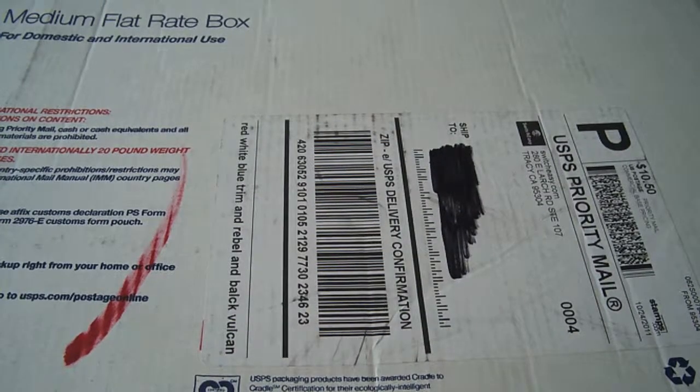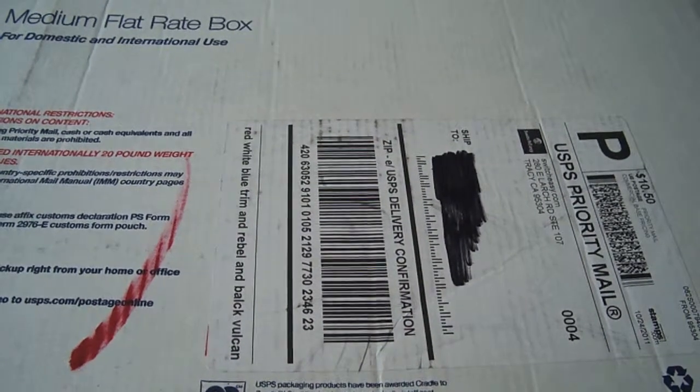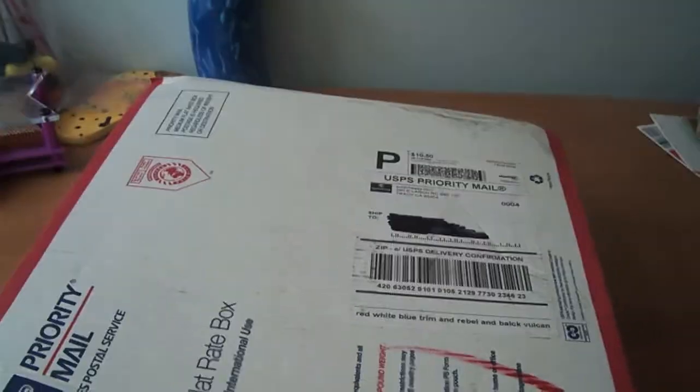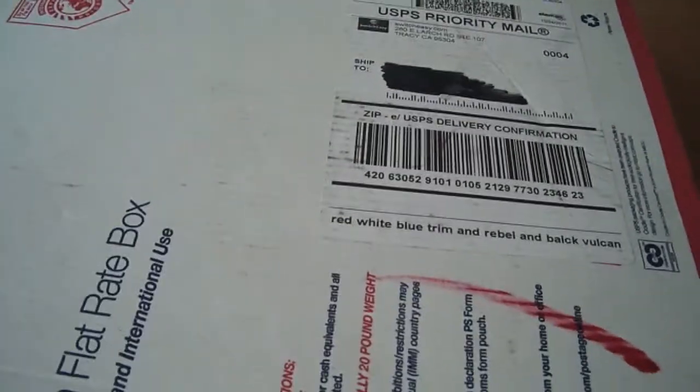Hey guys, today I have an unboxing. This is coming from SwitchEasy. I know this box is really big — I'll kind of lift my tripod up, but it's very big so I can't really fit it all in frame.